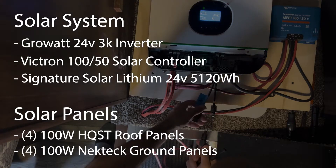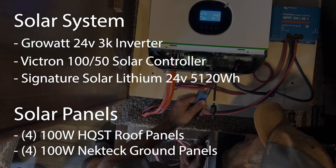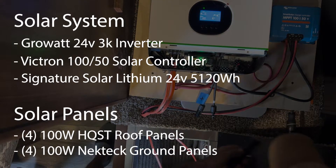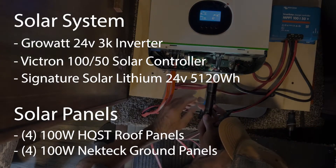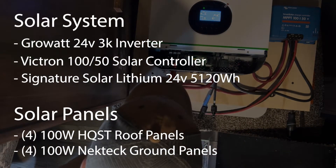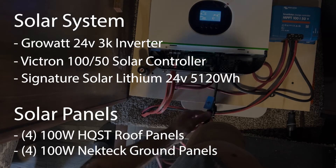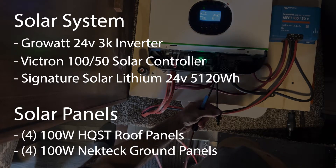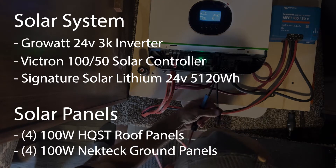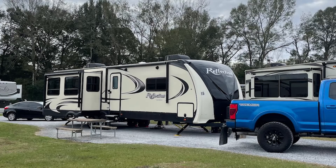Today we'll be doing an install with a solar system consisting of a GrowWatt 24-volt 3,000-watt inverter and a Victron 150 solar controller, as well as a Signature Solar lithium 24-volt 5,000-watt-hour battery. Solar panels will have four on the roof and four on the ground, consisting of 800 watts total. The installation will be on a Grand Design 315 RLTS.